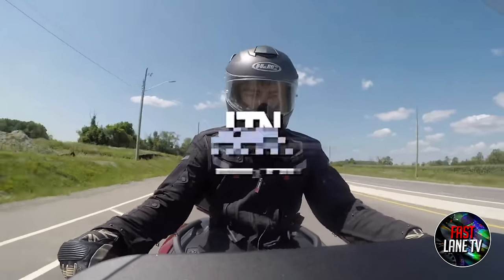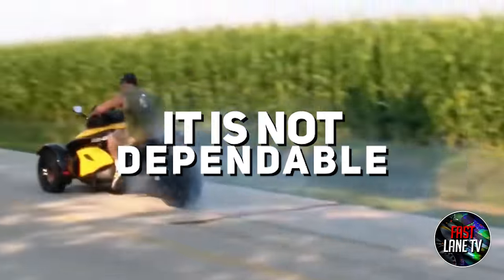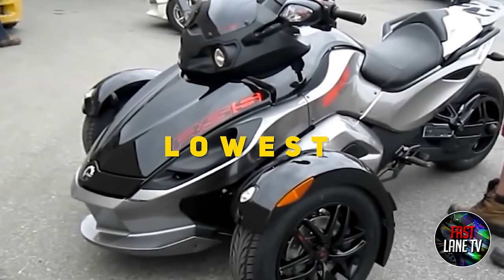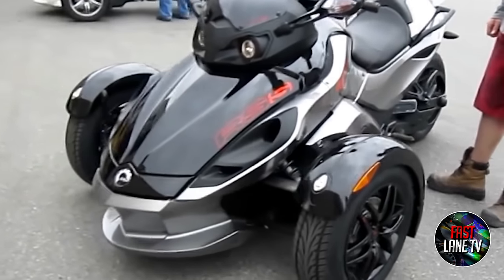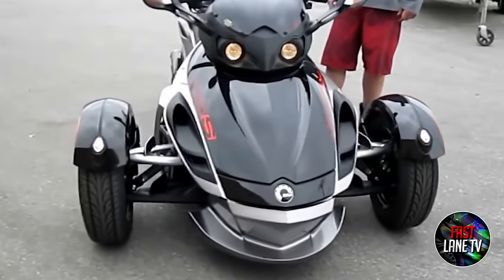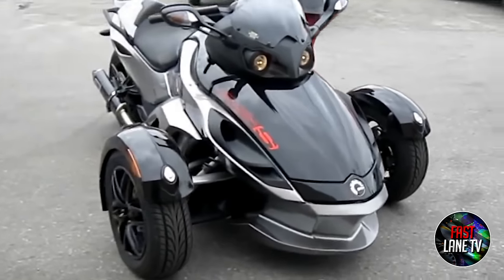Reason 9: It's Not Dependable. According to Consumer Reports, Can-Am ranks lowest in reliability among the top 10 motorcycle brands. However, many of the quality control issues outlined by customers have since been discovered and fixed.